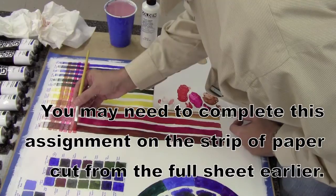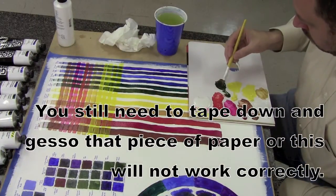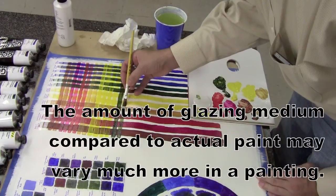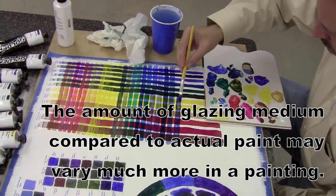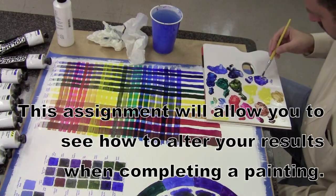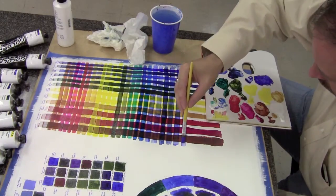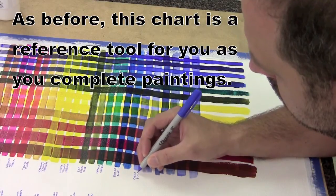What will become apparent as you do this entire project is that some of your colors have much more opacity, so they'll be more opaque to begin with. Others are much more naturally transparent, so in a painting you wouldn't need to add as much glazing medium to them. You're also going to see how each color glazed over another color impacts what's below, giving you an idea of how your paint will alter other colors. That's the main reason for doing this — to prepare yourself for understanding how colors impact layers already laid down in the glazing process. Make sure you write down what each of your colors are on each side.